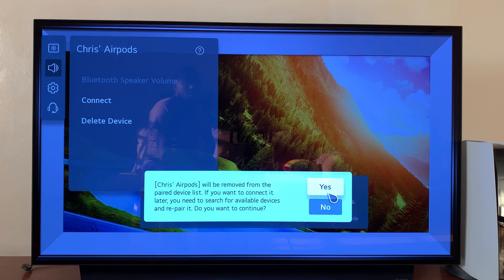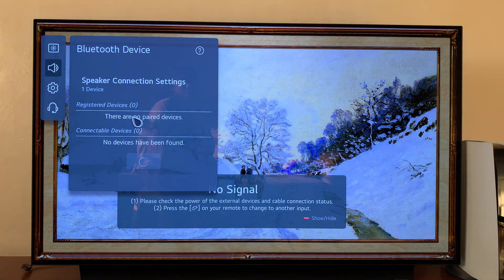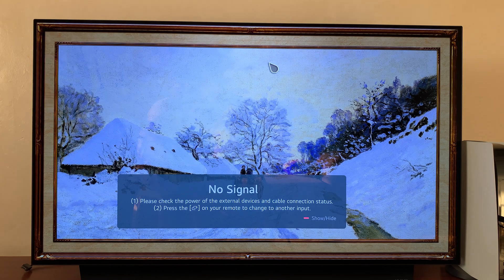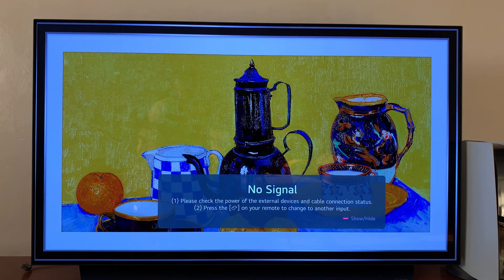Click Yes to continue, and that's it — you can see there are no paired devices. That's basically how to remove, unlink, or forget AirPods on your LG Smart TV. Thanks for watching — leave your comments and questions down below, and good luck!